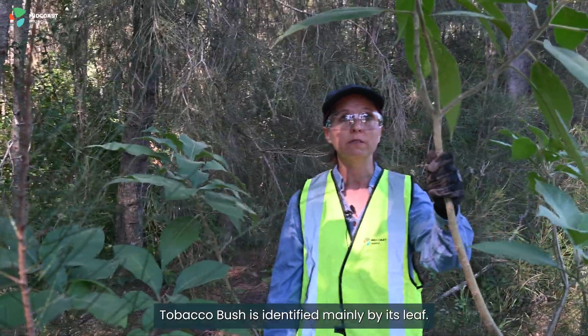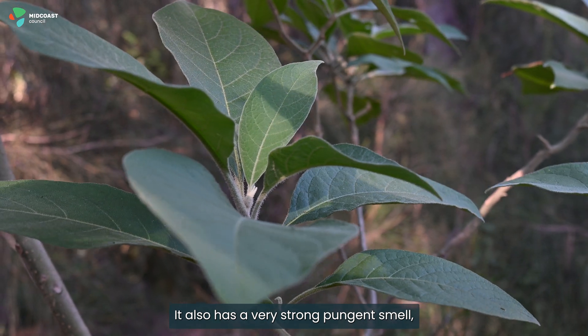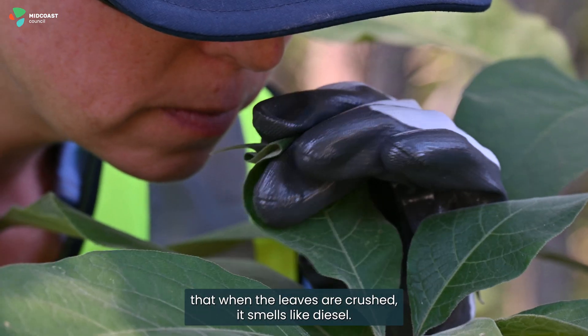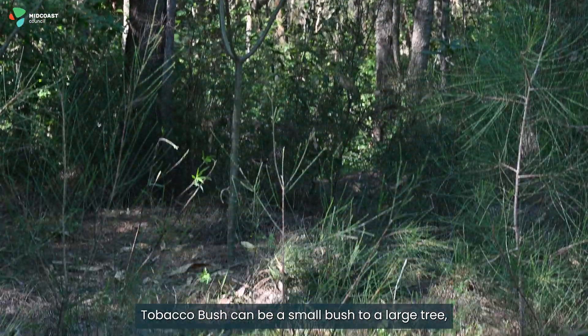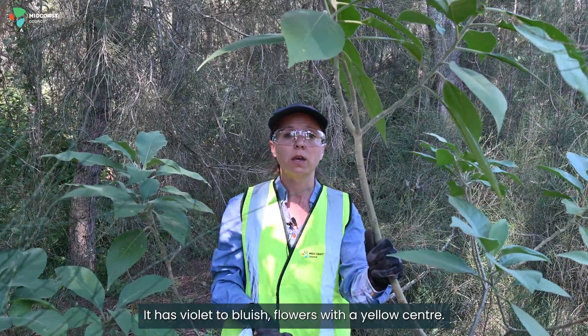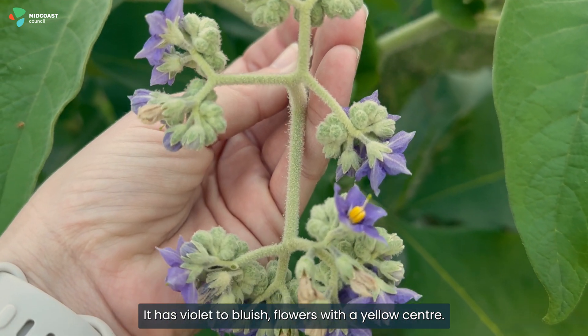Tobacco bush is identified mainly by its leaf. It also has a very strong pungent smell — when the leaves are crushed it smells like diesel. Tobacco bush can be a small bush to a large tree up to about four metres tall. It has violet to bluish flowers with a yellow centre.